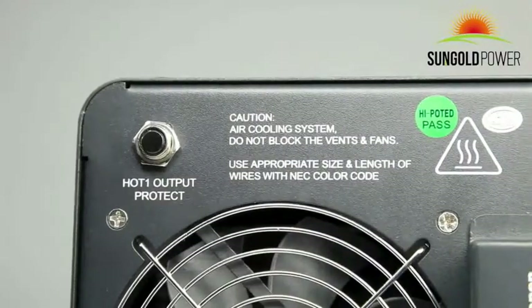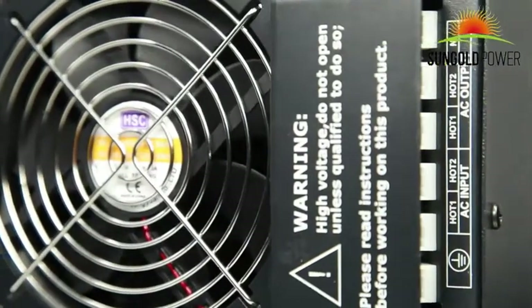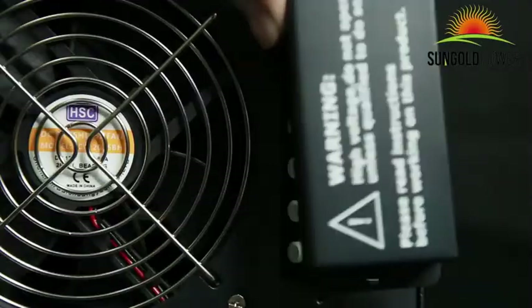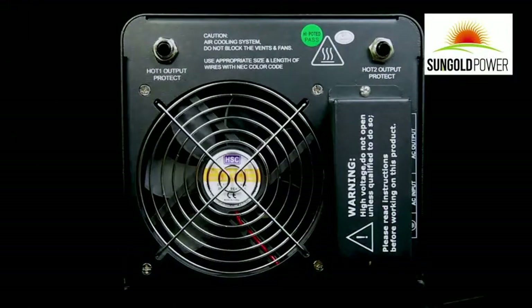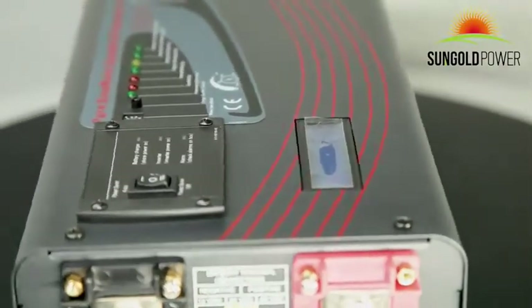The AC connect terminal block is on the other side of the inverter, which allows you to wire your AC input and output. The inverter outputs 120 and 240 volts and requires 240 volt input to charge the battery and for bypassing power. There is a three-position on/off switch on the top of the inverter.